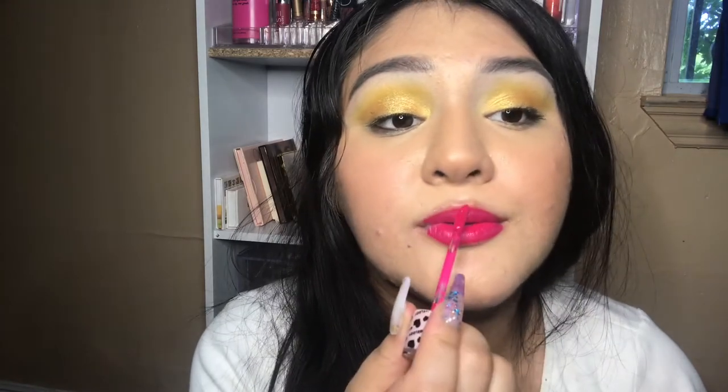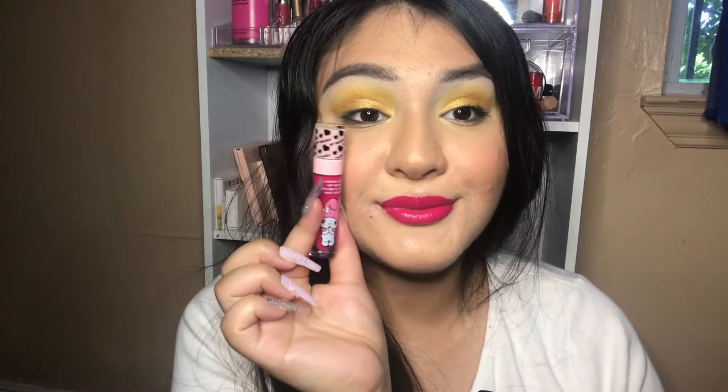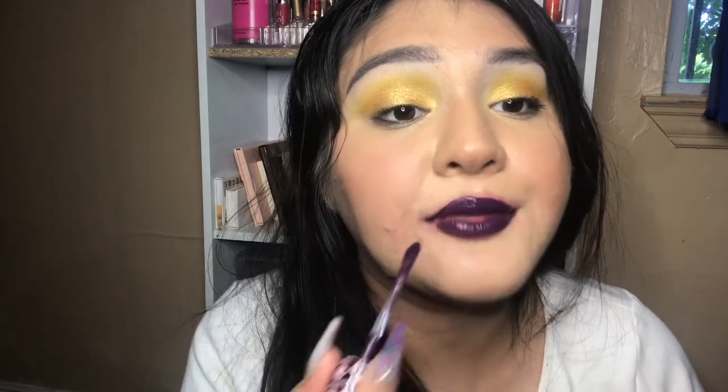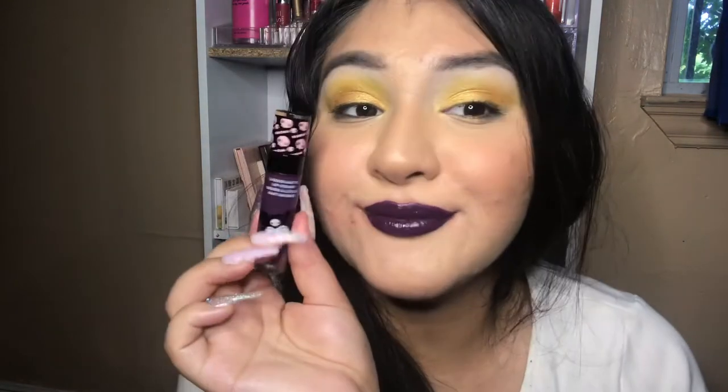Lastly for the liquid lips, the My Melody one is called Sweetie Pie and the other one is called Goth Girl. They all have a very pleasant smell.